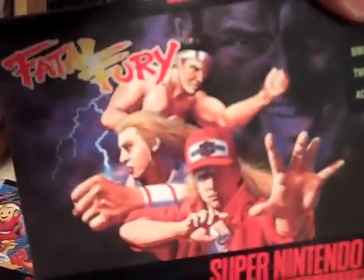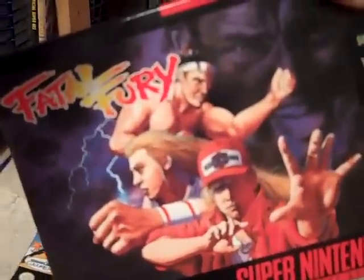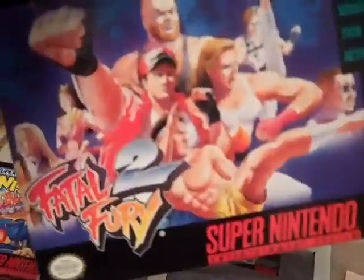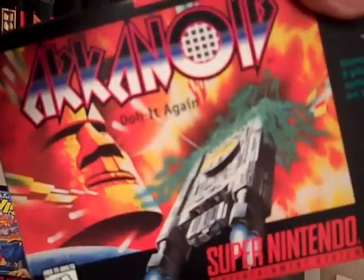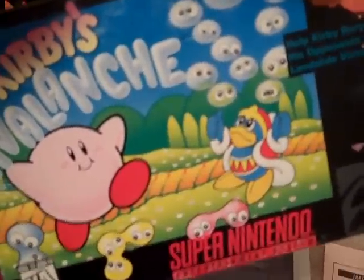Fatal Fury, the original — I was really happy when they started porting Neo Geo games to the SNES. Fatal Fury 2 is actually better; it's a more polished game than the first. Arkanoid — this was brought out by Nintendo, though it's actually a Taito game. Kirby's Avalanche was a really popular game at my house — it's a great game based on a game called Puyo Puyo in Japan.